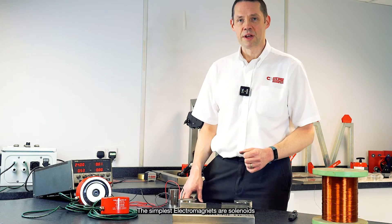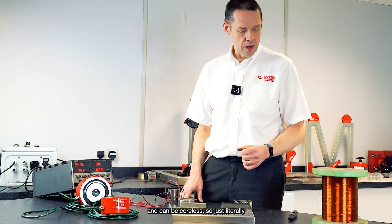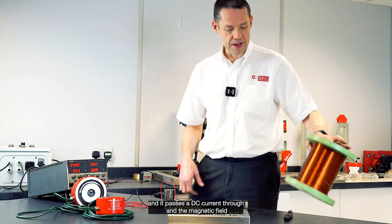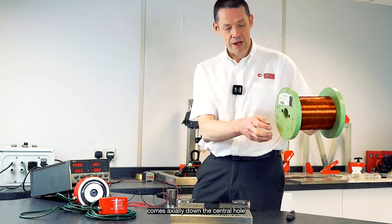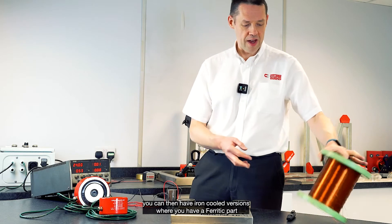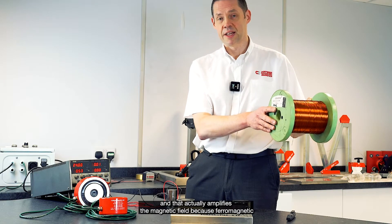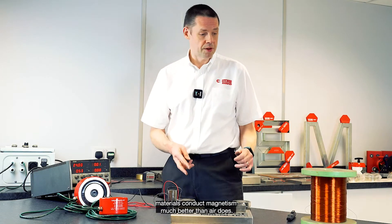The simplest electromagnets are solenoids and can be coreless — so just literally a coil wound around a former or bobbin — and it passes a DC current through and the magnetic field comes axially down the central hole. You can then have iron core versions where you have a ferritic part — mild steel, or even magnetic stainless or iron — down the middle, and that actually amplifies the magnetic field because ferromagnetic materials conduct magnetism much better than air does.